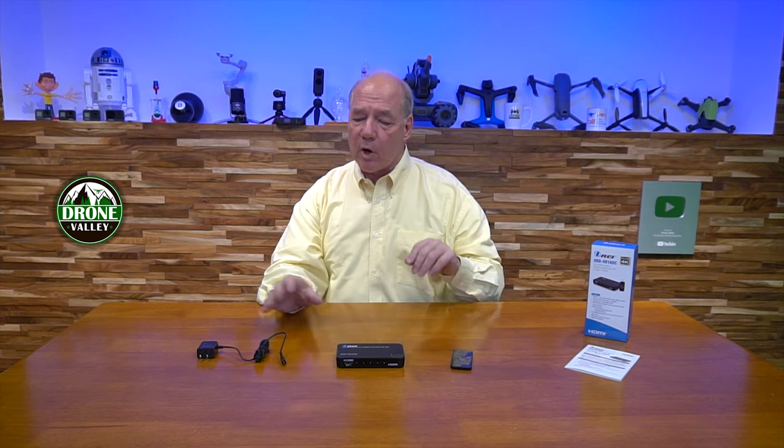Another thing I like about the switch is the power supply. It uses a standard USB power supply with a standard micro USB connection. Other switches may include a proprietary power supply with a unique connector, and if that fails over time you'll have a really hard time finding a replacement. With a standard USB supply, you can use any wall charger and a USB-A to micro USB cable. In fact, in both my office and my media center I don't even use the included power supply — I power the switch directly off USB-A ports on my computers or my TV.